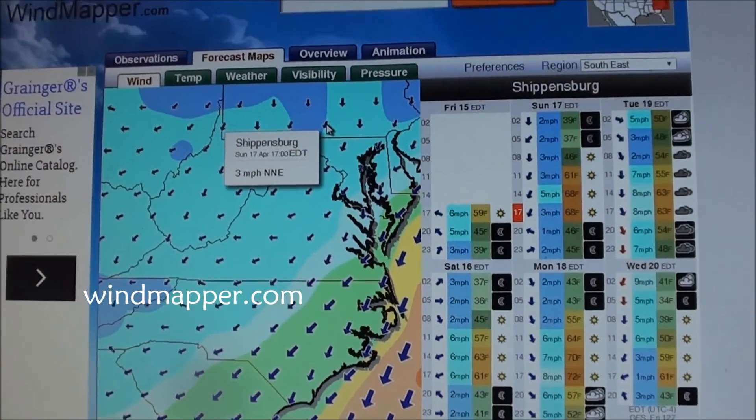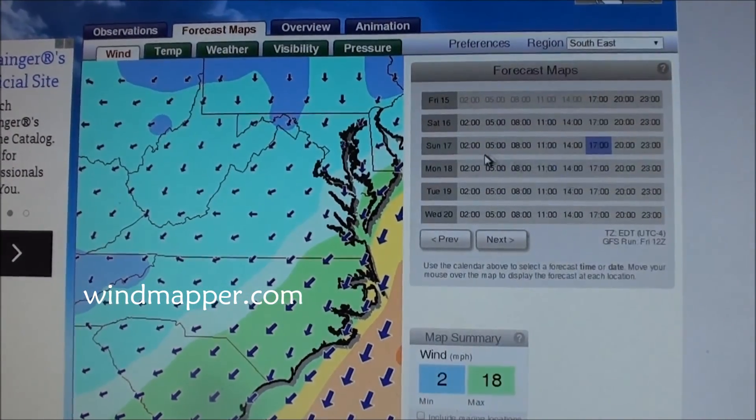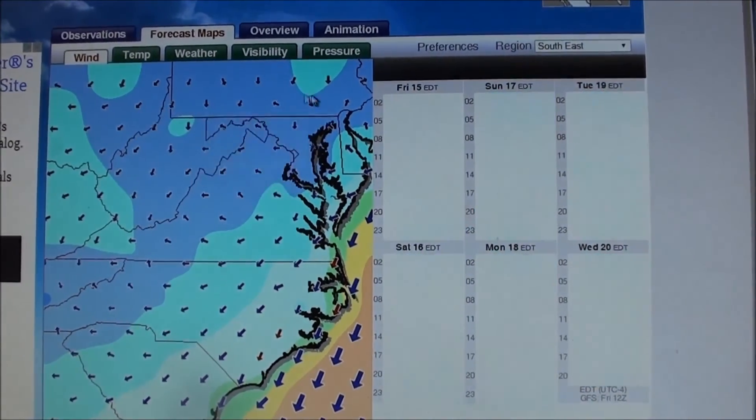One thing you want to do is see how the winds are going to be at ground level for your takeoff and your landing. This is one of the first things you want to check if you think it's a good day for flying — check the winds. There's another website that I like for checking the winds. If you move to Sunday at 8 o'clock, everything is nice and blue, which means it's calm.